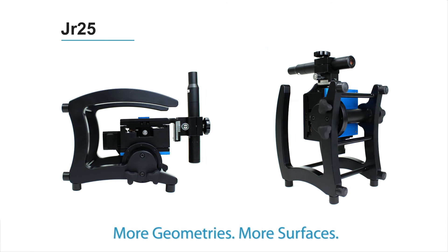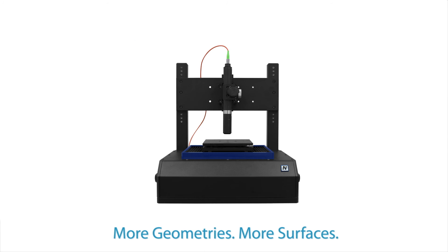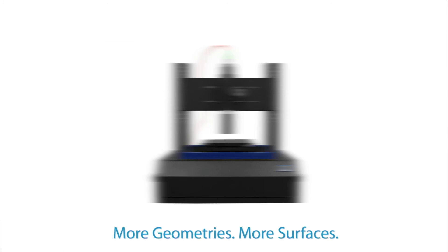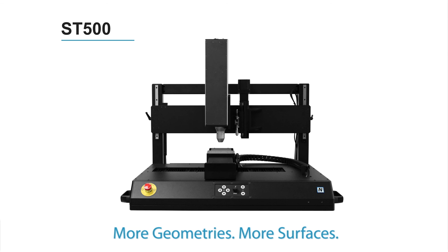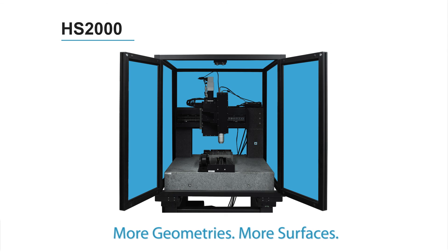The Nanovia 3D Non-Contact Profilometer does it all, delivering comprehensive, detailed measurement with unparalleled range. To learn more, visit us at nanovia.com.